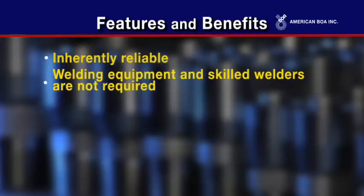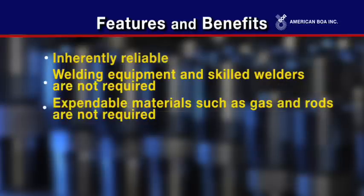Welding equipment and skilled welders are not required. Expendable materials such as gas and rods are not required. The crimp tight system eliminates scrap associated with welding.